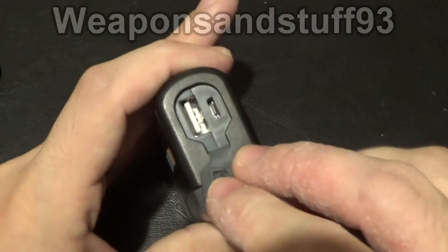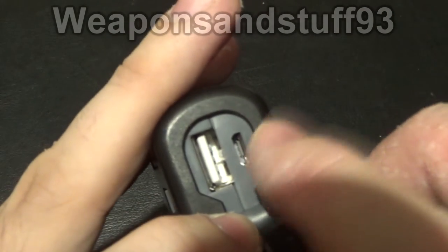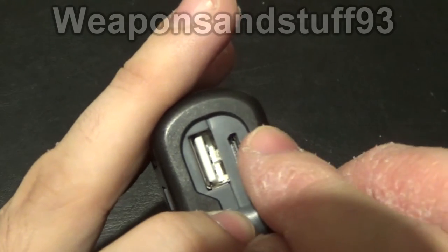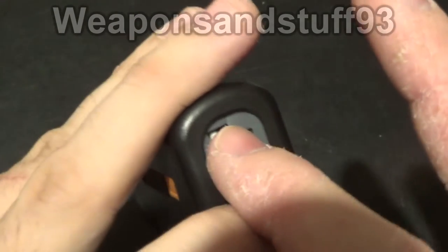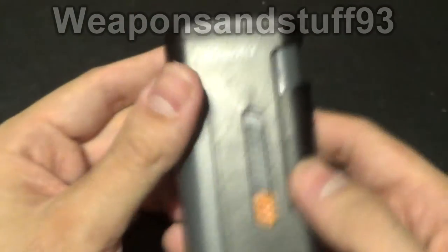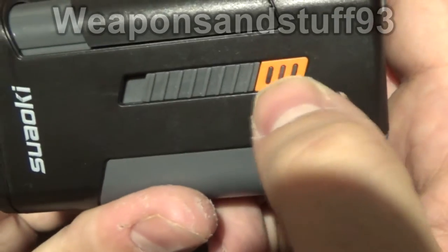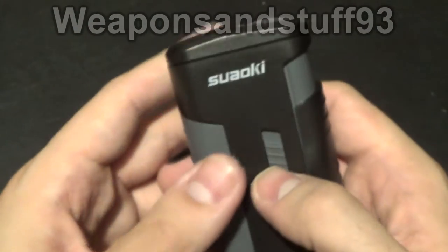Underneath here is where you have your chargers. For charging it up you stick the USB into your computer or plug socket and put the micro mini USB in there. The reverse way around, if you're charging something else, you'd use that as your power output source - quite straightforward. When it's charging you've got a series of green lights here that show you how fully charged it is, which is quite a nice touch, sort of like a progress bar.